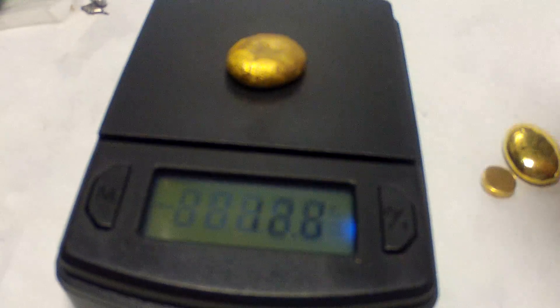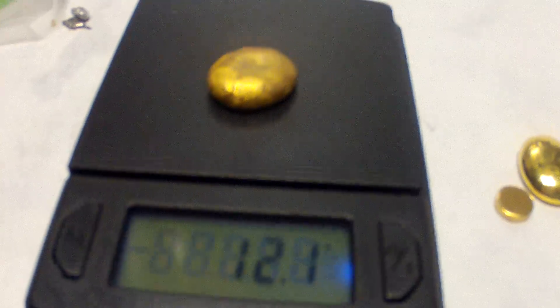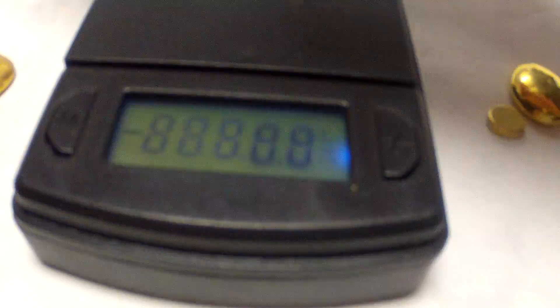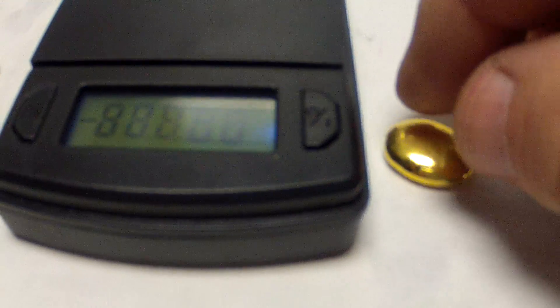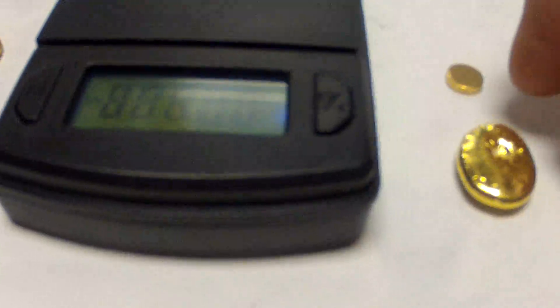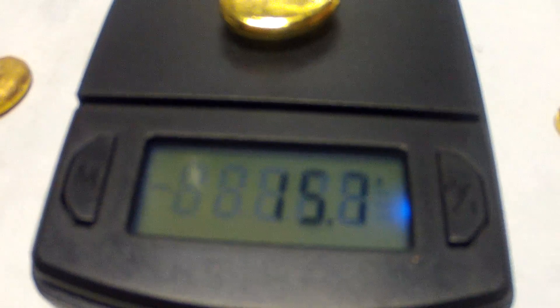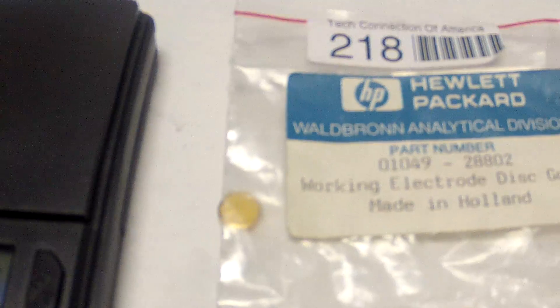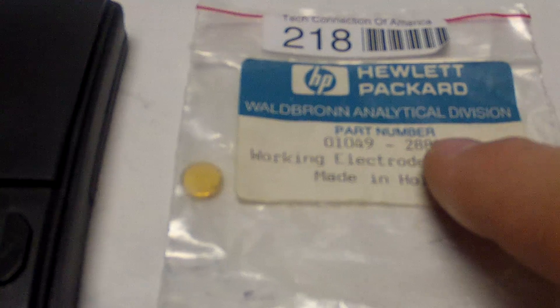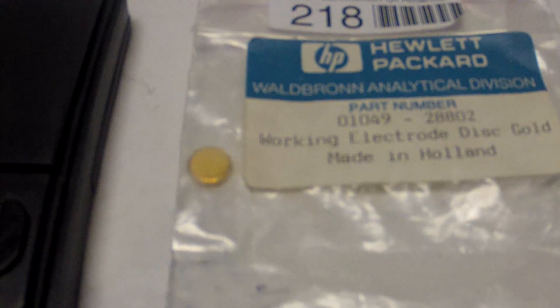It's 11 or 12.1 grams. And then this is the one that Phil did — it's really shiny. I wonder, because everybody says really shiny isn't as good, so we'll see how that works out. That one's 15.7 grams.